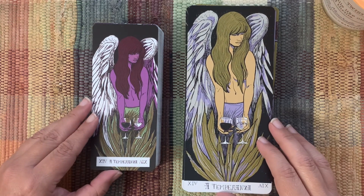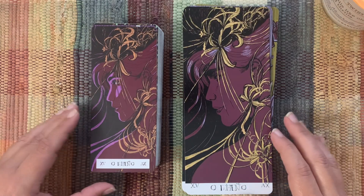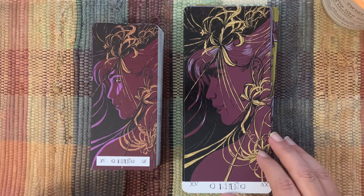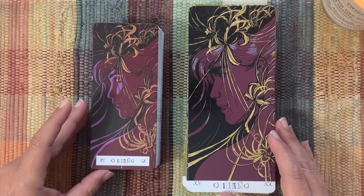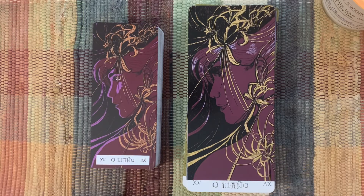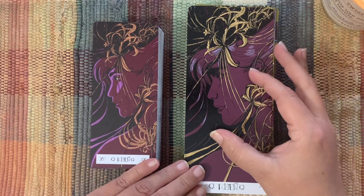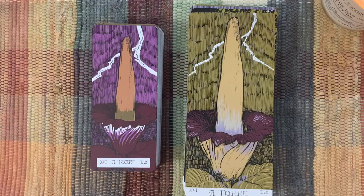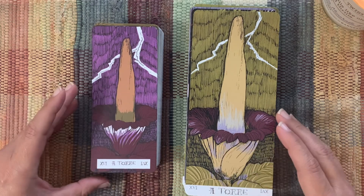Temperance. The Devil — in Spanish it would be 'el diablo,' and this is 'O Diaño,' so I'm not sure if that's Portuguese. This looks very similar, just a slightly different angle almost. I adore the Tower — such a great Tower card.